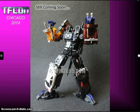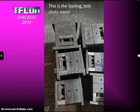GI Eddie and Echo TF have their add-on set for the Fans Project M3 Menasaur figure coming out, which makes them a little more G1 accurate. It fills in some spots, gives it nicer elbows, weapons, that sort of thing. They'll be making test shots of it soon.